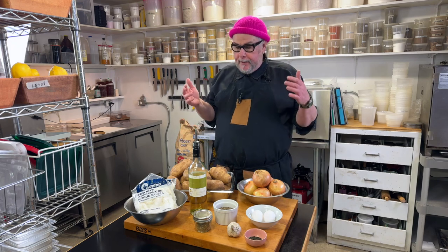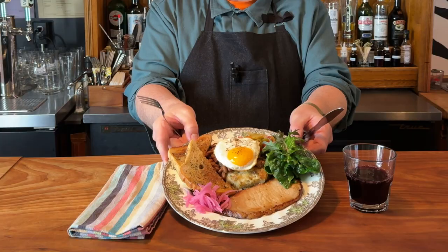We're here in my bistro kitchen and today we're going to make a salt cod fish cake. They're a very simple recipe. We've been making these in the bistro for over 12 years and they're very popular. I'll show you how we plate this up and serve it in the bistro at the end of the video.